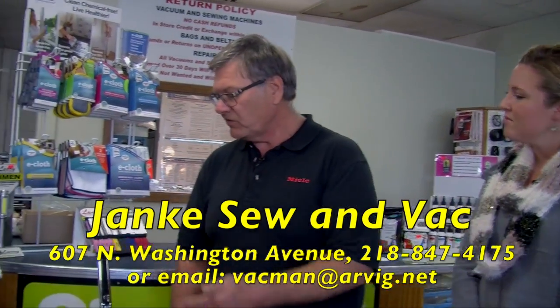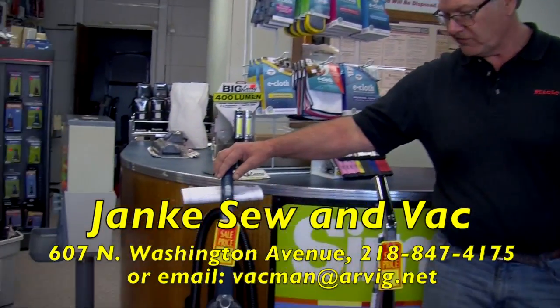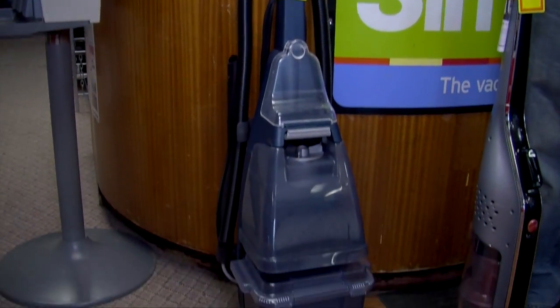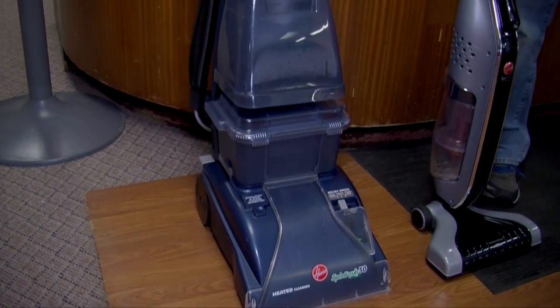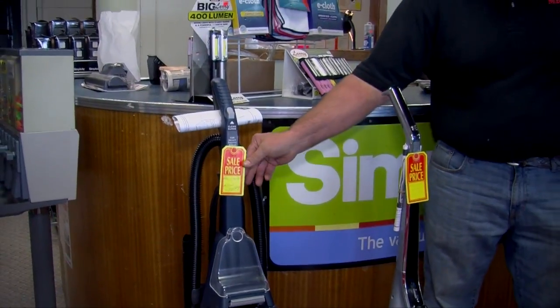The first one I want to highlight: we were able to purchase from the Hoover company some remanufactured carpet cleaners. These have five rotating brushes and nice on-board tools for upholstery. Normally they're $179 — we're going to be selling them out at $139.